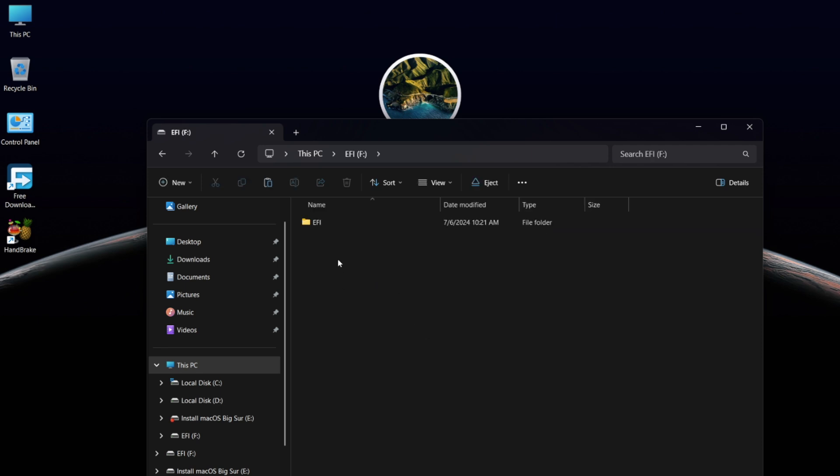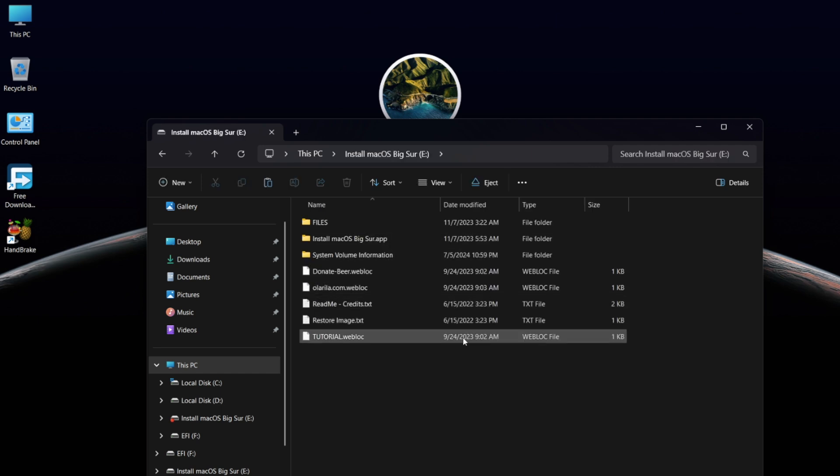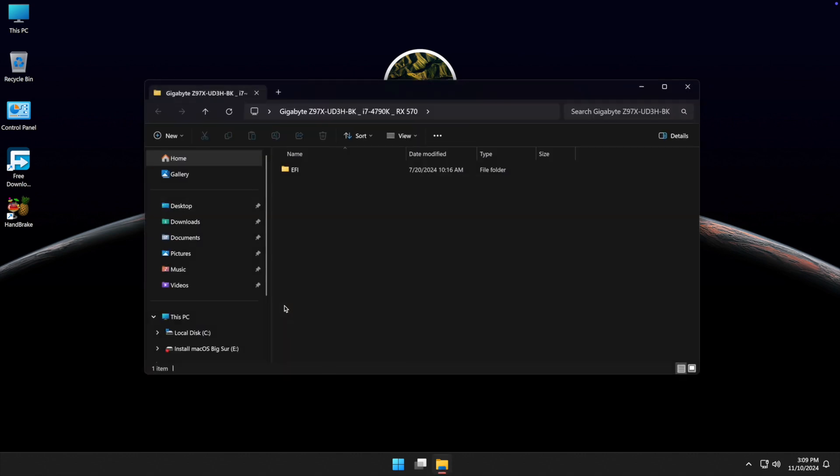As you can see, the problem is solved. Now you can access the EFI partition and the main installation drive. Now you need to copy and paste the pre-built EFI folder onto the USB drive's EFI partition.